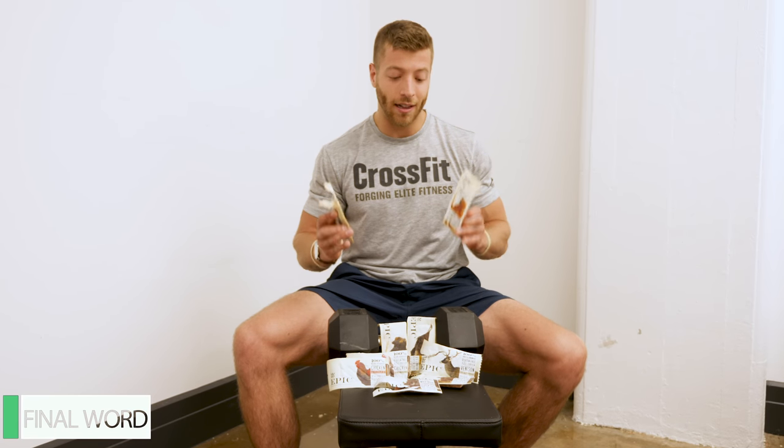That concludes my review of the Epic Protein Bar. Personally, I like the taste and I thought they had a solid macro profile, but I could see some potential drawbacks for people. To read more of my full thoughts, click on the link below or search BarBend and Epic Protein Bar. If you like this protein bar review and you want to see more protein related content, don't forget to like this video and subscribe to the channel.